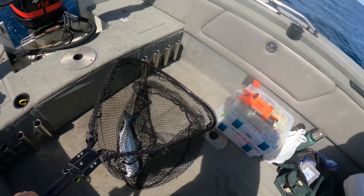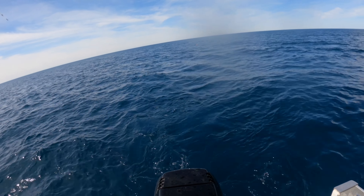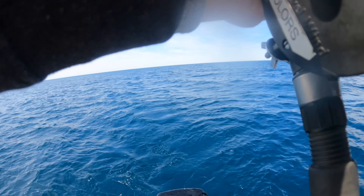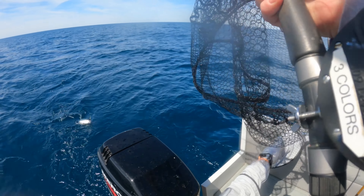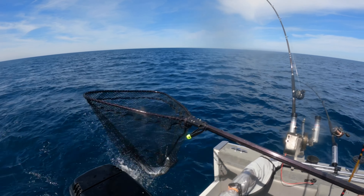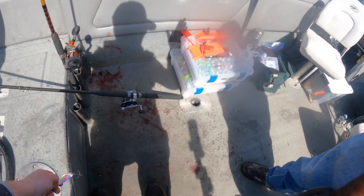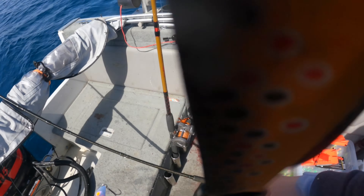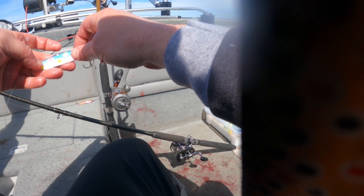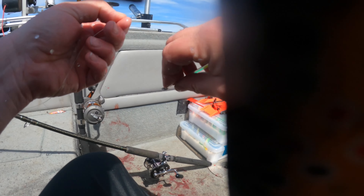That's a huge one, on the same lure. Might have to throw another one back there. Seventeen — doubled! Look how bloody your lure is. I thought it had a special something on it, but no, it's just blood.